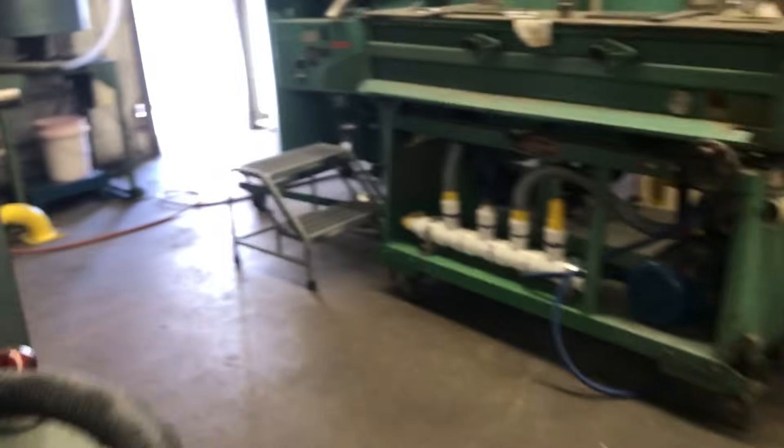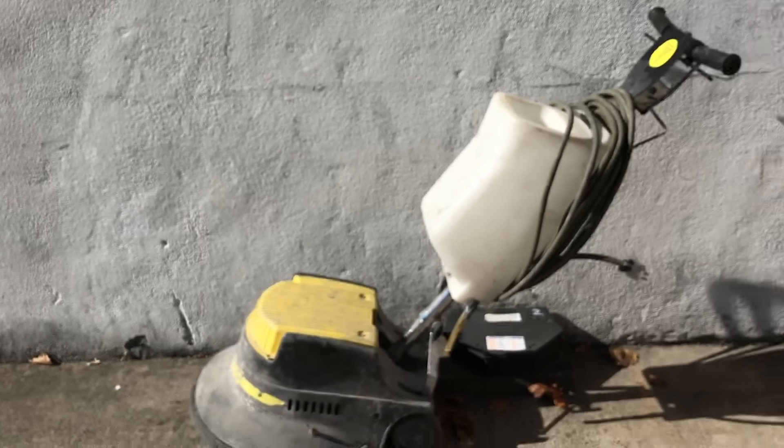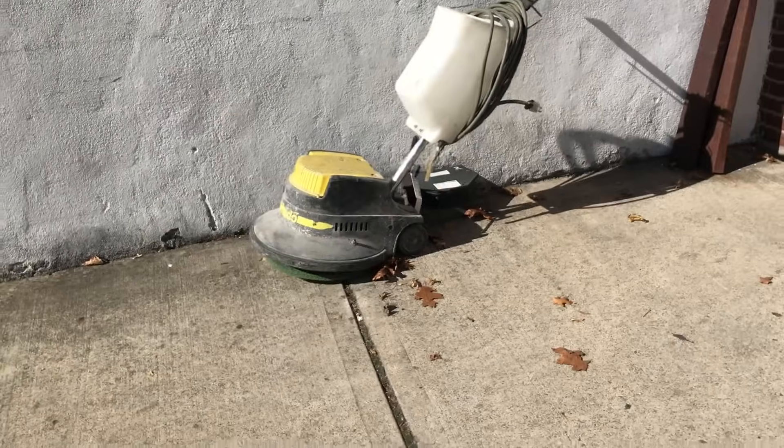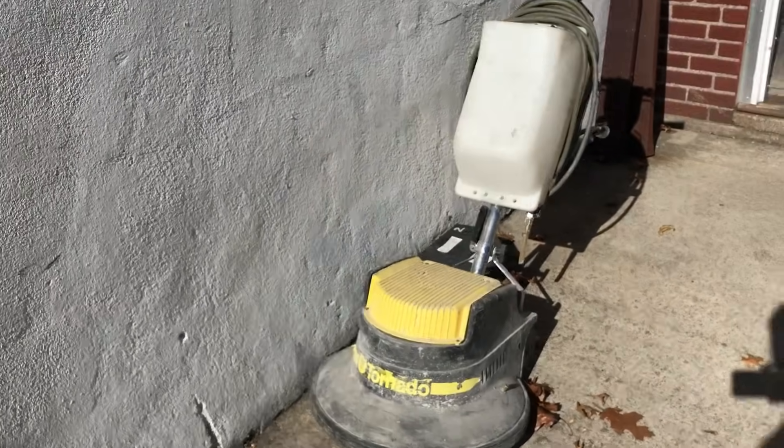For more projects like this — other encapsulation jobs, other epoxy coating jobs, anti-slip seamless floors — visit us at www.highperformancesystems.com, or email us at hpsflooring@gmail.com.